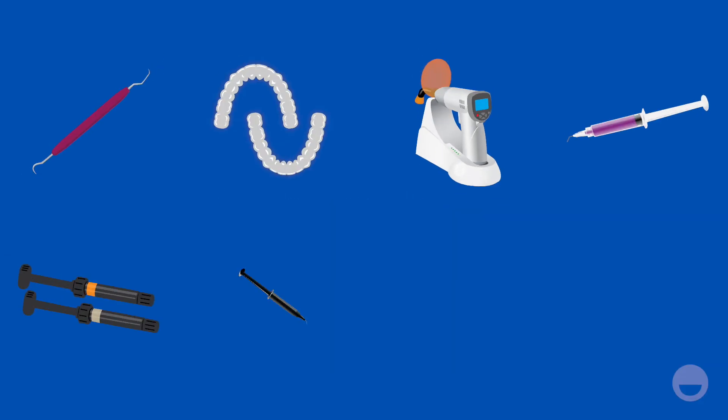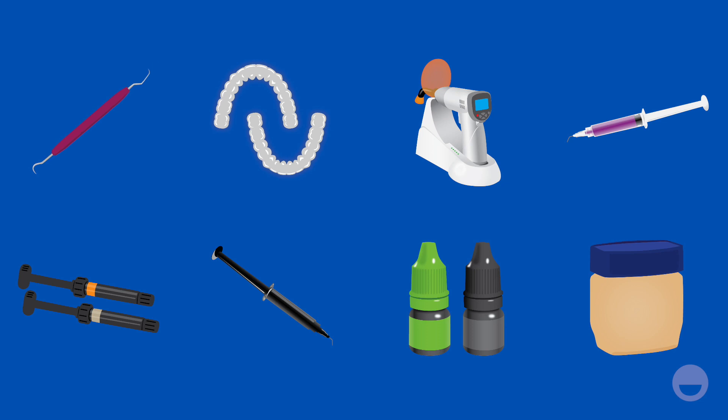To place engagers on a patient's teeth, you'll need a scaler, an engager template, a light curing gun, acid etch, paste type composite, flowable composite, and a bonding agent. You may also want to coat the engager voids with petroleum jelly to make them easier to remove.